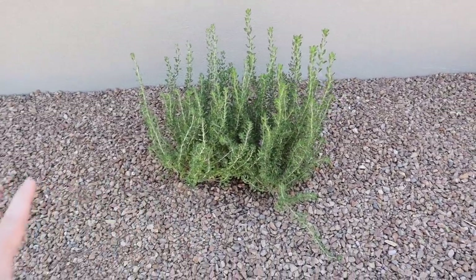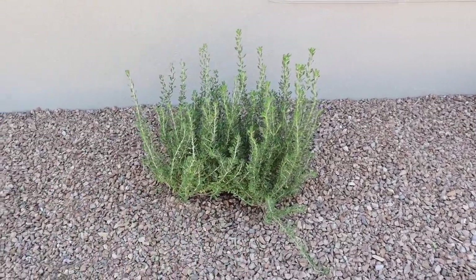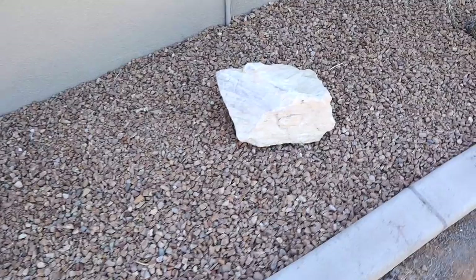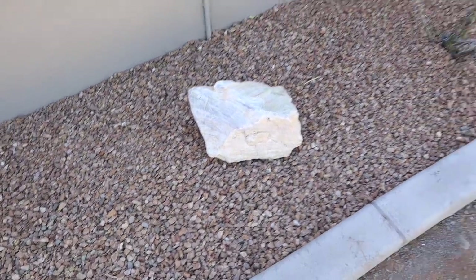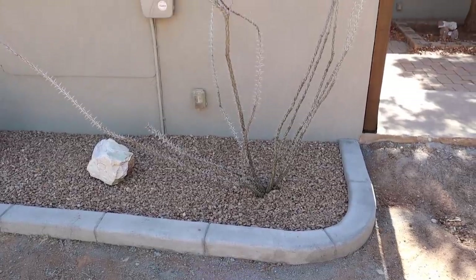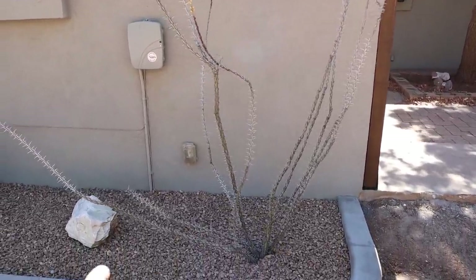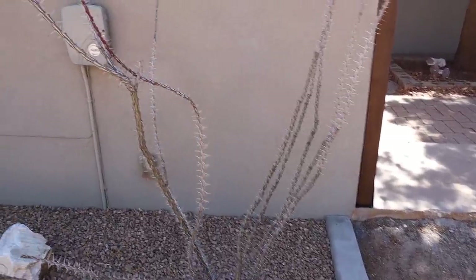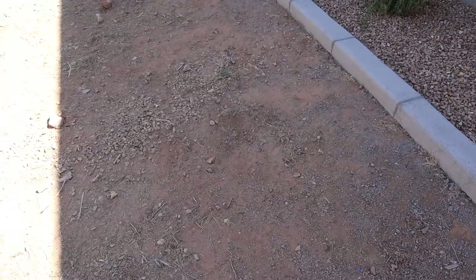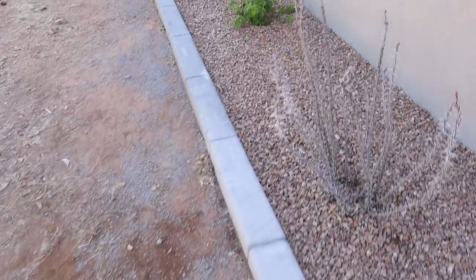Down here we've got another bougainvillea bush — these will come back every year, I'll probably just have to trim them up a bit in the fall. Over here we've got another ocotillo with quite a few little blooms at the top and some green leaves at the bottom. Right here is my Texas sage — we planted two of these together to get a really big bunch going under the window; this will get little purple flowers on top. We stuck a pressure-washed white rock in between the Texas sage and the ocotillo. This biggest ocotillo here is our largest one and will fill out a lot more in the middle with green leaves and blooms. We still want to do something with this little area — maybe a walkway up to the front to clean it up — but this is what we've got done for now and we love how it turned out.